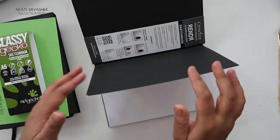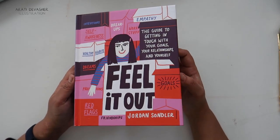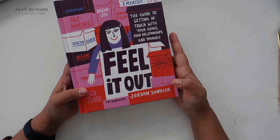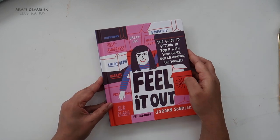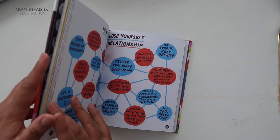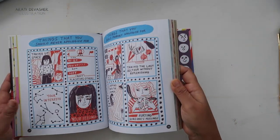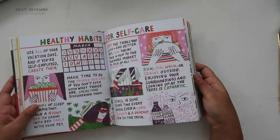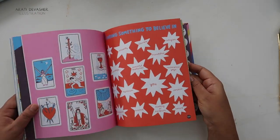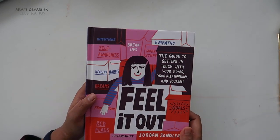This was a Christmas present from my sister. She didn't know I've been following Jordan Sondler on Instagram for quite some time and love her work, but she saw this book and thought I needed it and would like it — and she's absolutely right. I'll do a full review of this book as I did for the printmaking book earlier this year. I've just started reading it and I'm really happy because it's been on my wish list for quite some time.